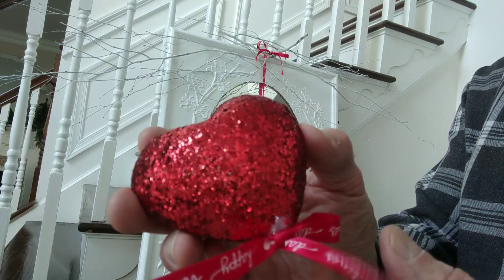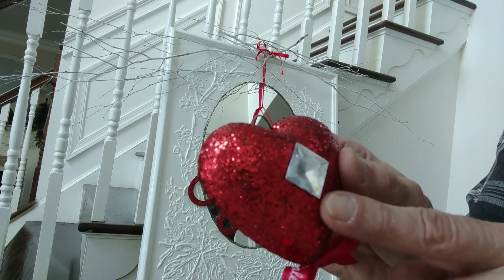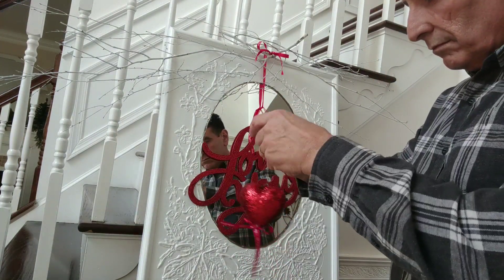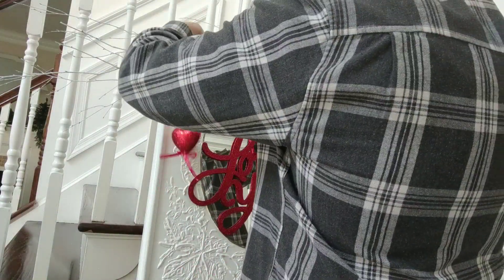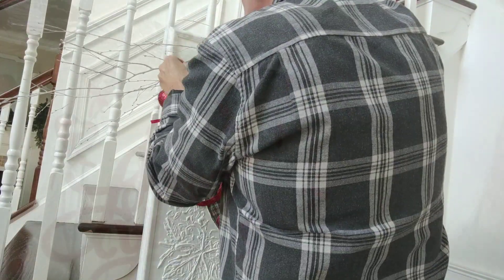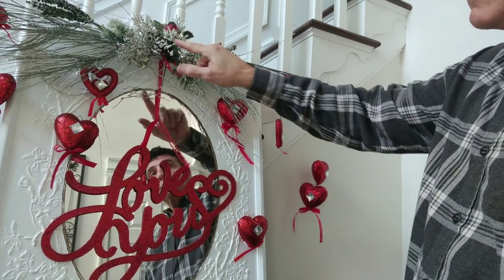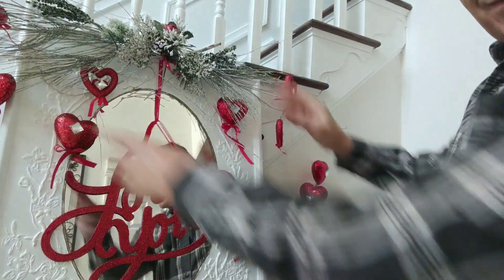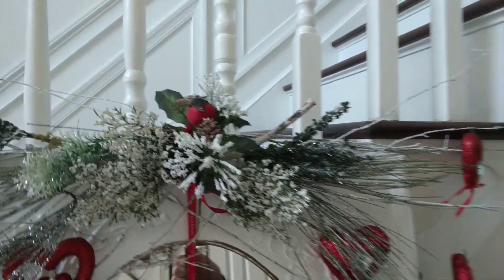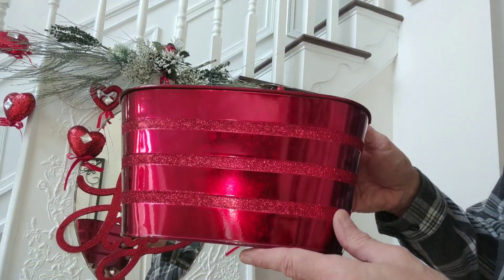I put some white branches up on the top of the mirror, and I'm going to hang these Dollar Zone hearts. I put a hook in — from those hooks I got from my Michael's haul — and also a little jewel from the Dollar Tree. I'm putting nylon wire in the little hook inserted into each heart and tying the nylon wire up on top of the branches. I scattered them around and added some winter greenery on those branches in the center to give it some presence. I also stuck a little red bird in there.